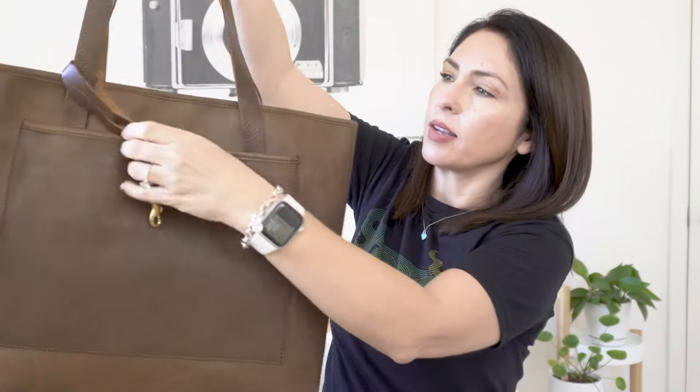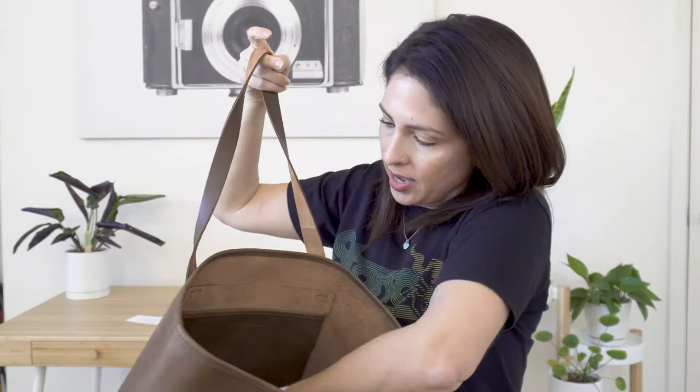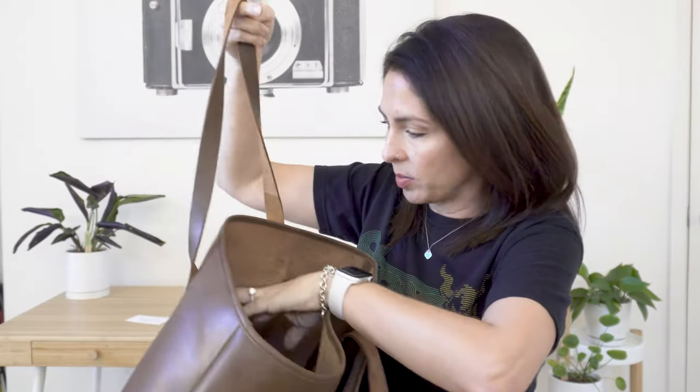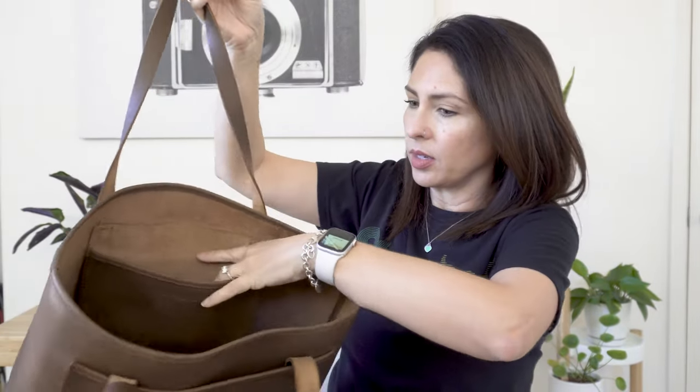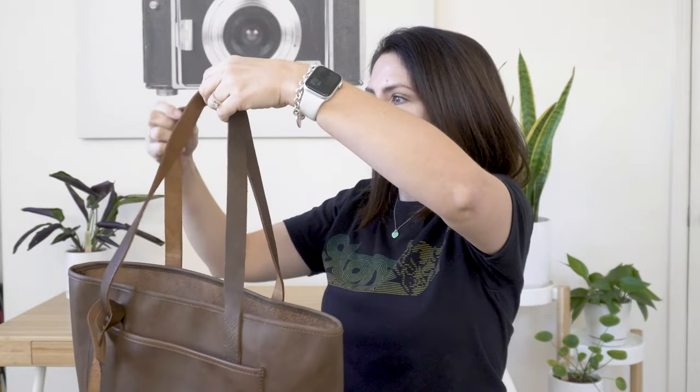It has this little keychain thing on the side that you can take off if you wanted. It has a rather large pocket on the inside — this is a really big pocket. It's really similar to my Portland Leather one which I have sitting right there, so I'll show you guys the difference.